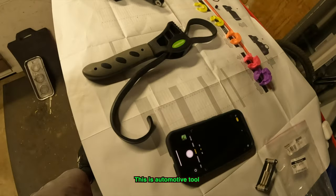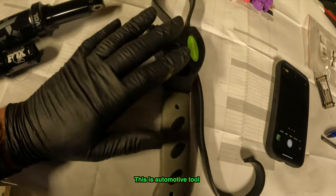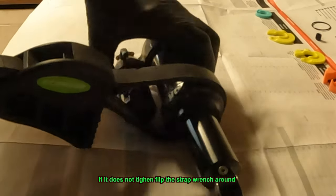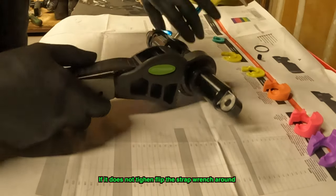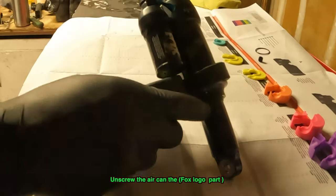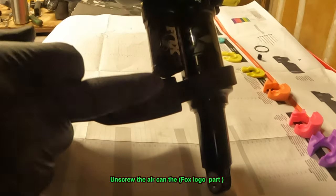This is the only special tool you're going to need — a strap wrench. I got it at Harbor Freight. It's a piece of crap but it works great. Put the strap wrench on like that, tighten her up, get yourself a nice rod, and we're going to unscrew this portion of the can right here.